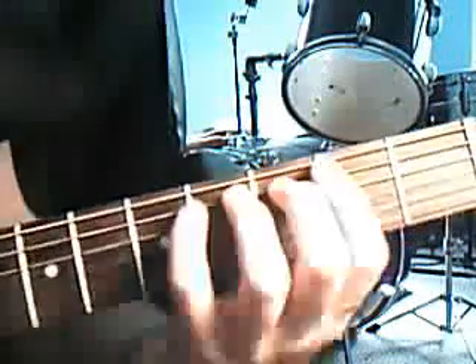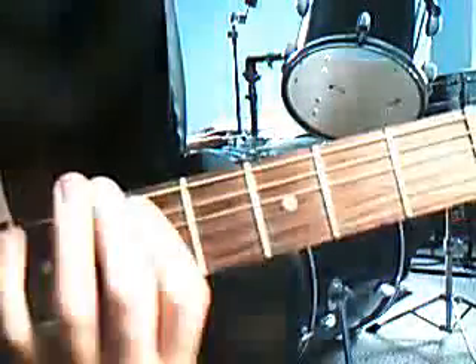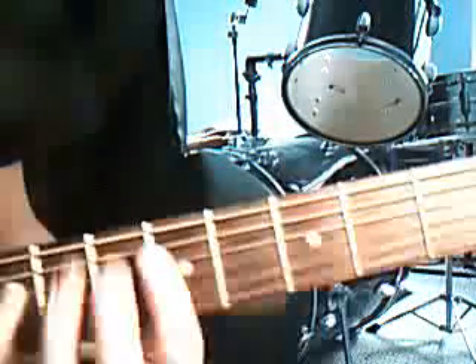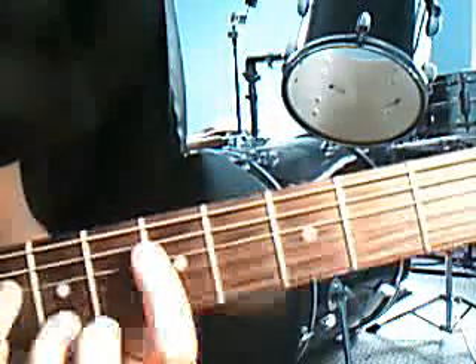Now that's tuned low. And then the second part's pretty much the same, except this part's galloping. And this part is just one string up on the D string.